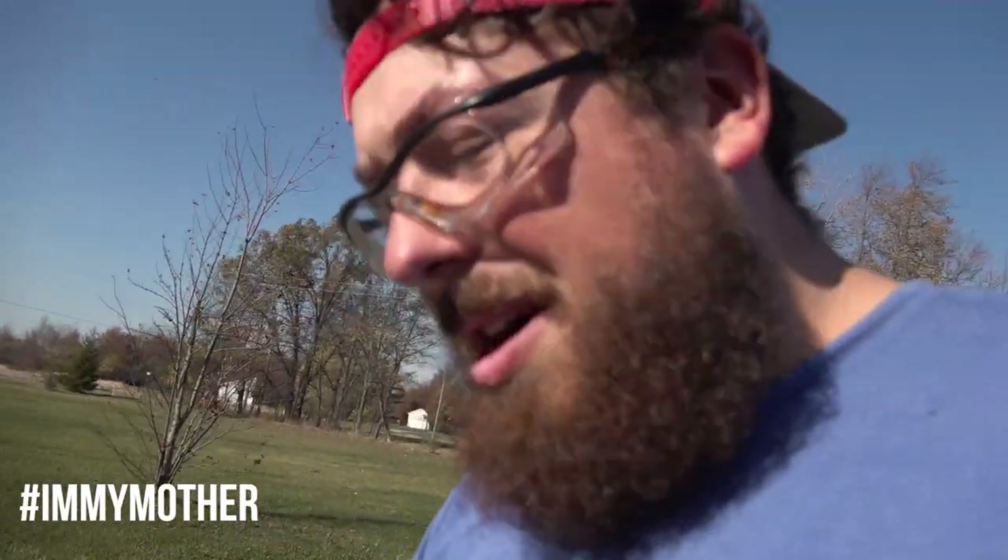Look at this. All this freaking dirt from this car. Unbelievable. Oh my gosh. Let's go.